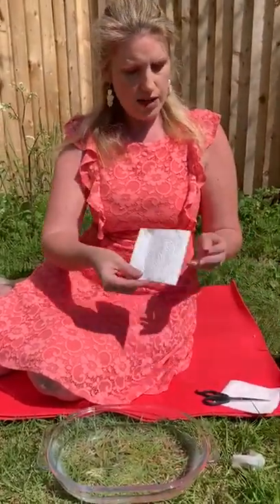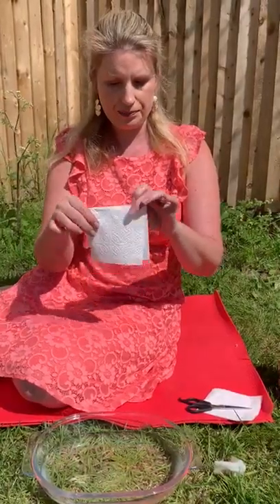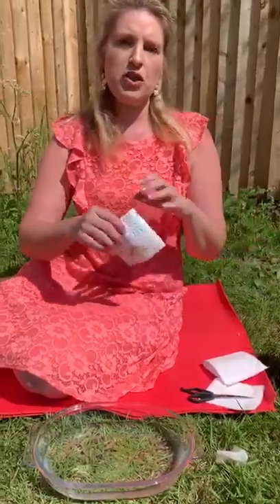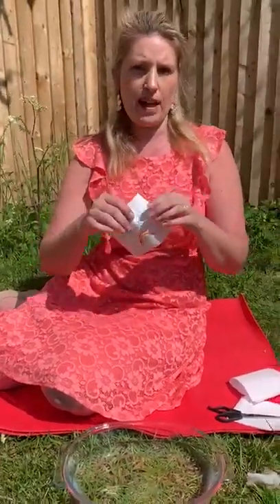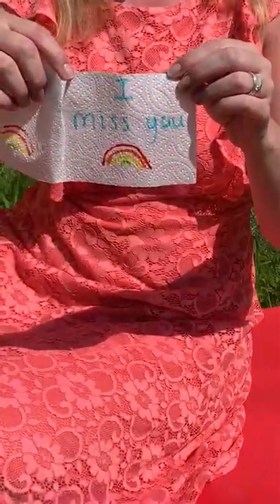Each part will open up, so it has a front and a part behind. This is one I did earlier. What you're going to do is you're going to do your full picture on the back piece first. Here's mine — it's a little message for you, with the rainbow.